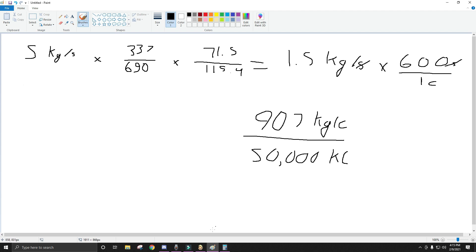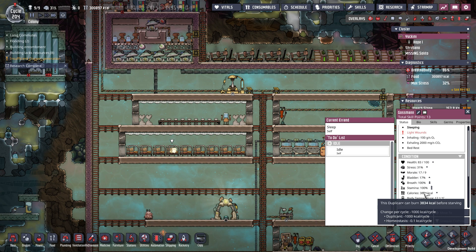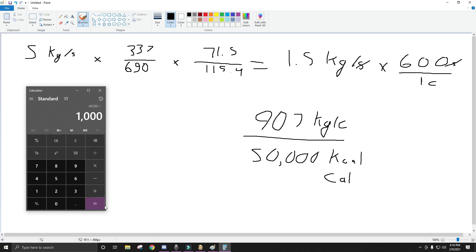So 50,000 kilocalories — and it's a lowercase c, or you could also just write it as uppercase calories. These two units are equivalent. Now a duplicate burns 1,000 calories or kilocalories per cycle. So if we take this and divide it by 1,000 — my math is saying we can support 50 dupes off of only 22 plants. That does not sound right. And unfortunately the food calculator isn't updated to the DLC. Let me double check my math.